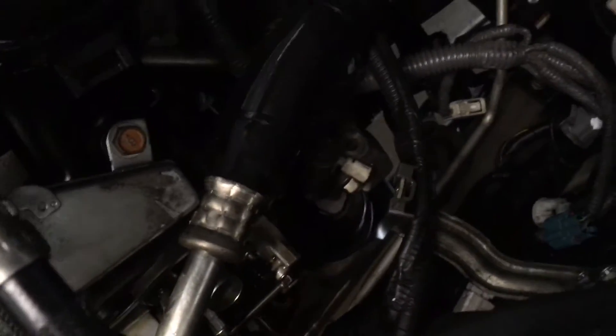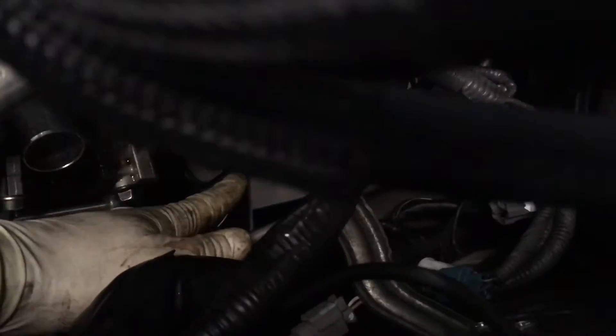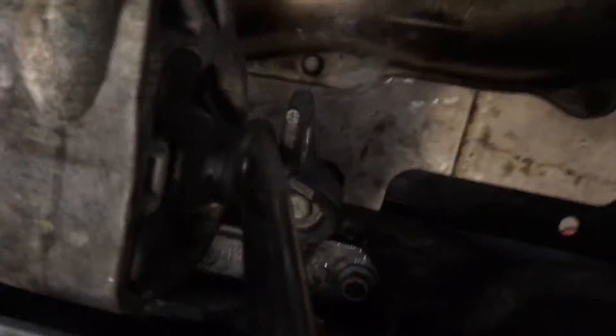What we did is took off the top nut on the motor mount — right there. The cross bolt on the motor mount, and the bolt on that motor mount as well.